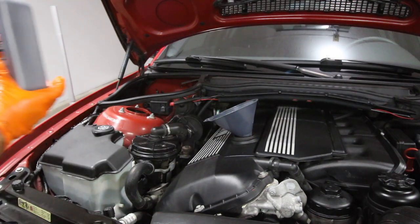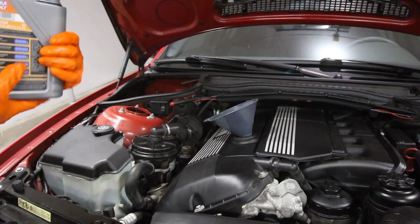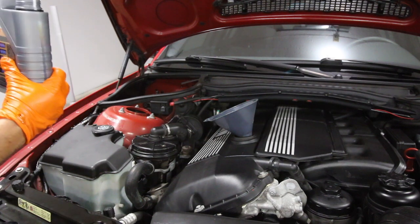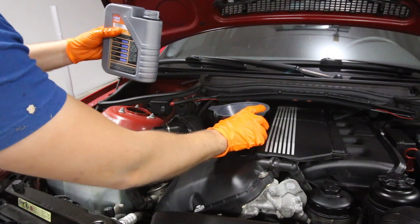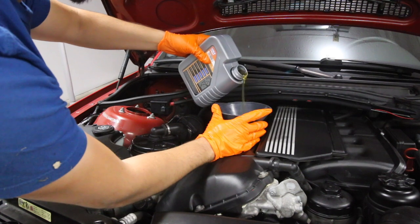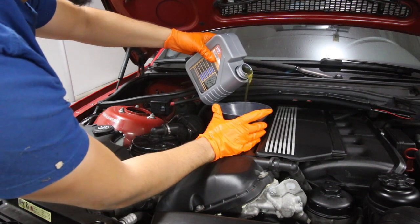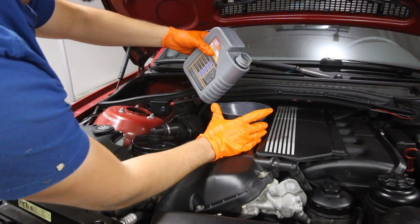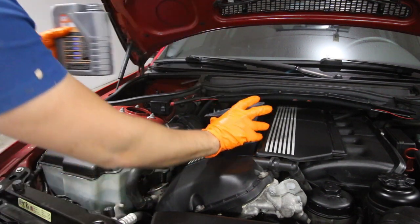My tip is to do six and a half liters, then check it, and add some more if you need. If it is a little low, you can just turn off the car and add a little bit. It's supposed to take between six and seven liters — FCP Euro's site says six and a half. You have some oil remaining in the oil pan if you didn't get it all out, so I hate to overfill because that's bad too and you have to deal with getting it out, which sucks. That's about six and a half.